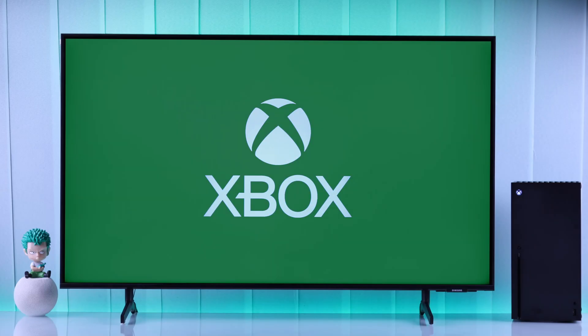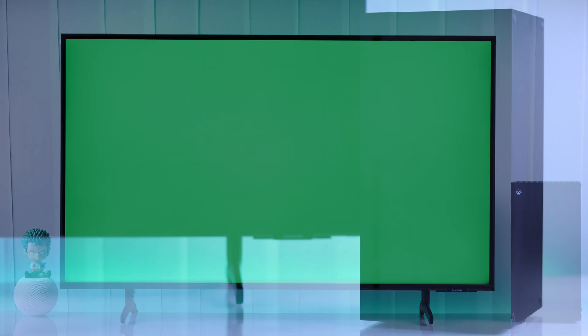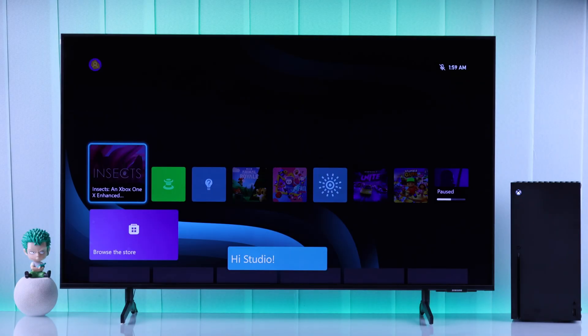If your Xbox Series X console is stuck on green screen and it won't boot up — maybe the screen is flickering green and you have tried rebooting it or turning it on and off and it's still the same — then don't worry and follow these simple steps that can help your Xbox get out of the green screen.